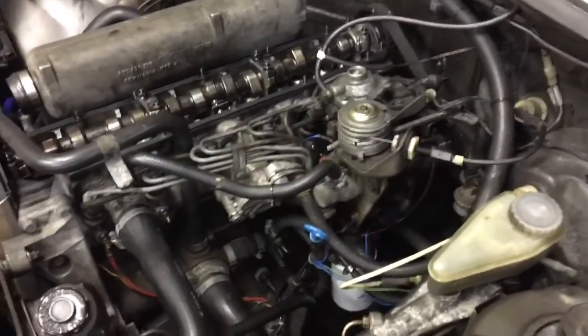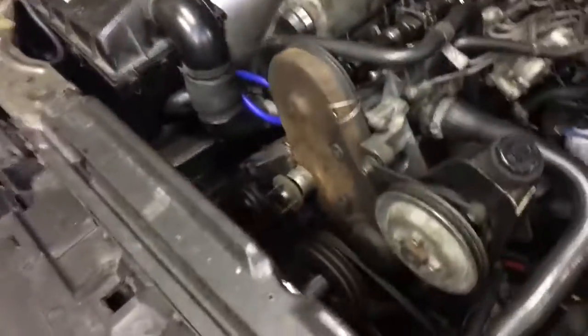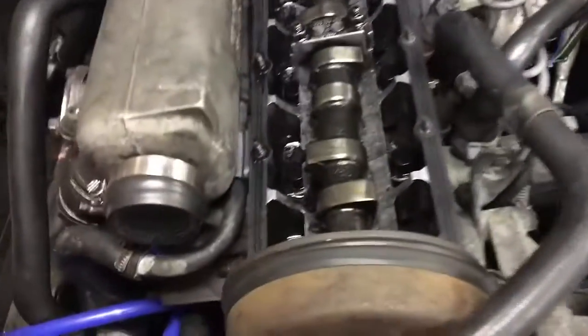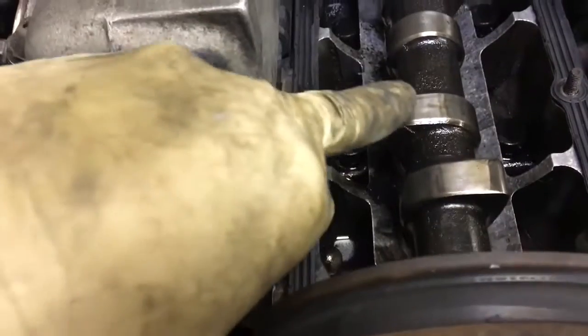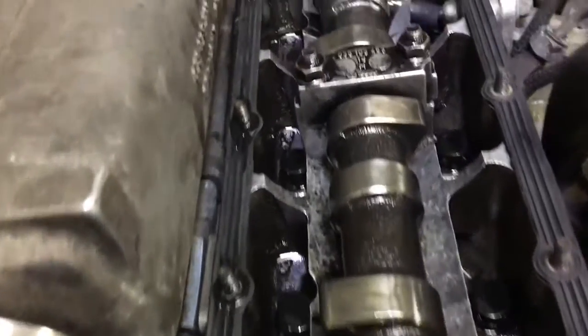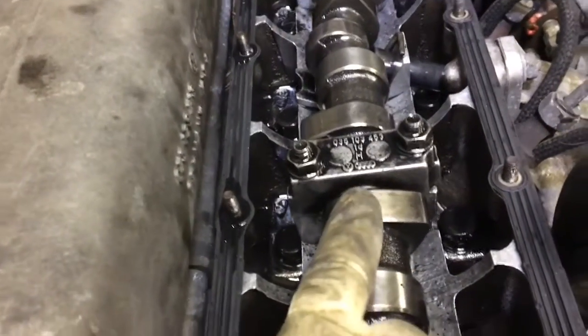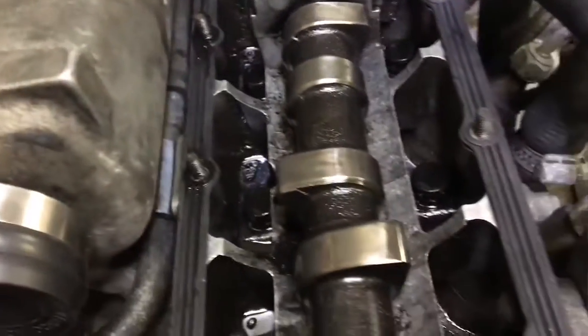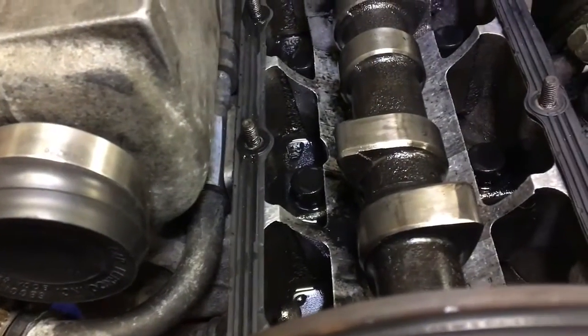Pretty much there's a mark on the flywheel. Once you have it at top dead center for cylinder number one, you can tell because the tappets will be relatively flat on the top end. You can see cylinder number two — one of the tappets is sticking out and one is actually depressing the valve. So at top dead center number one, they'll be relatively flat across the top.